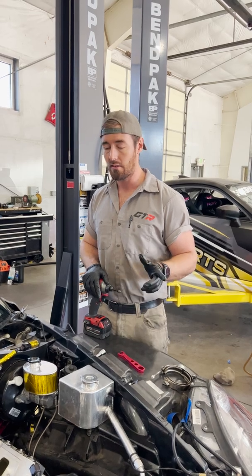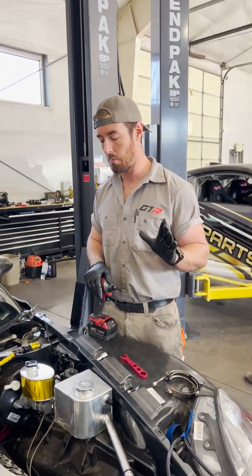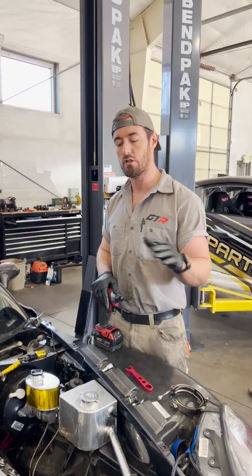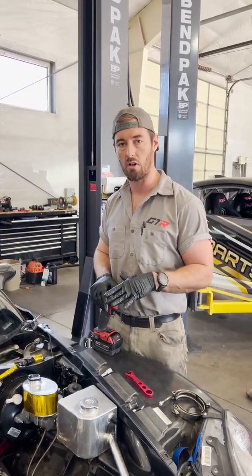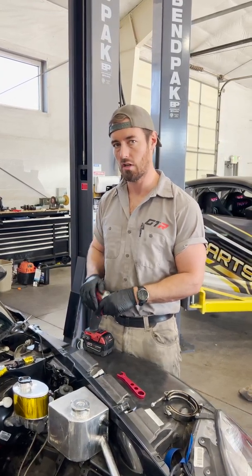As long as you follow these procedures, if you've got a motor you know is good that you need to do a little bit of maintenance on — head's got to come off, you're putting cams in it, you're changing lifters, whatever the case may be — just make sure you go reverse torque sequence in the order that it was installed, and you should be good to go. This has been your tech tip of the day. Stay tuned for more. Cheers.